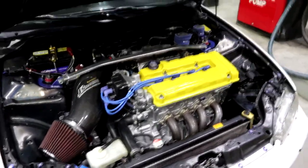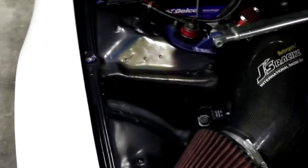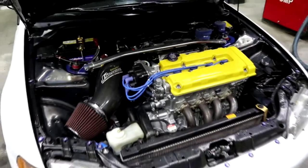This engine bay looks so clean. You'd want a better look at it under the light, but all of that was done at home — that's crazy.